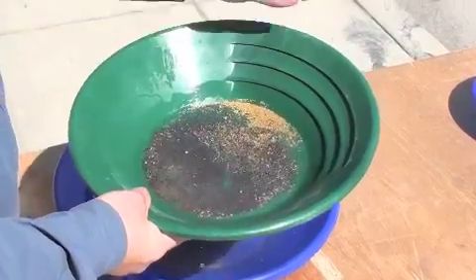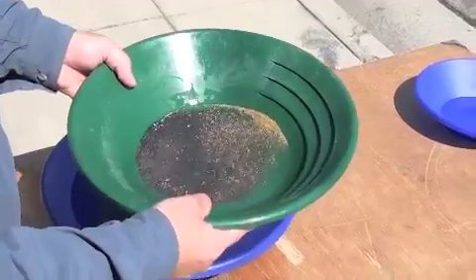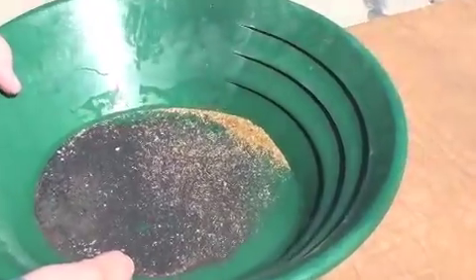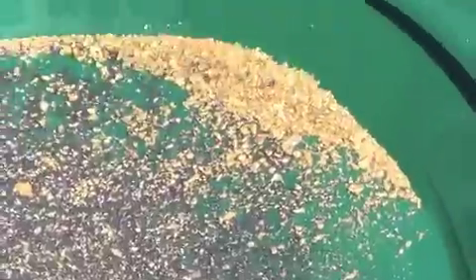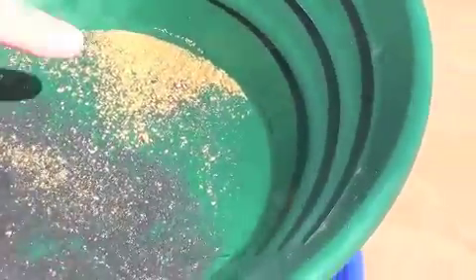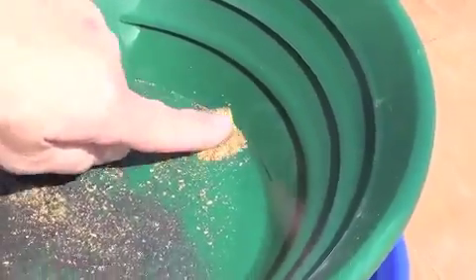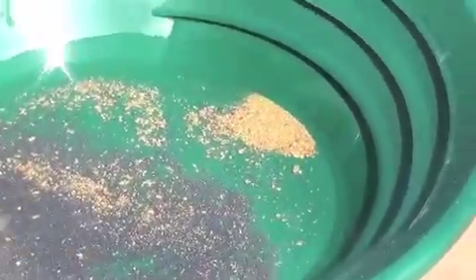I'm just continuing to work it. You can see there's still some nice coarse gold in there. A lot of that's Gnome Gold, huh? Yeah, the really, really fine stuff is the Gnome Gold. Now this coarser stuff, we've never seen anything like that up there. That's incredibly coarse gold. Yeah, this is Yuba Gold, the coarser stuff.